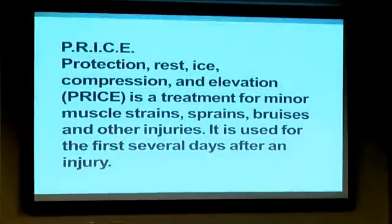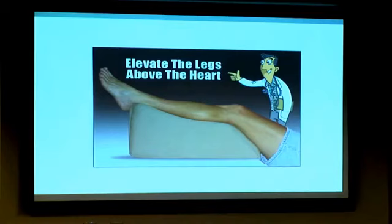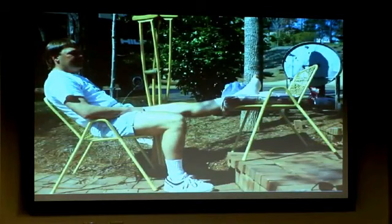You've heard of RICE — rest, ice, compression, elevation. The P is for protection, which is where you get into the bracing and proper shoes. Elevation means level with the heart if you really want to get that swelling out — not just an inch off the ground. If it's up and wrapped, put ice on the outside of the foot and ankle for inflammation. Take Advil or Aleve — you don't necessarily need to be non-weight-bearing, but the first couple of days, the more you keep that swelling down, the better you'll feel later.